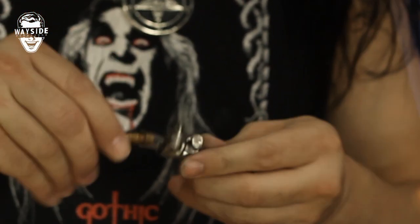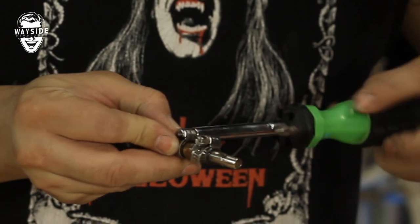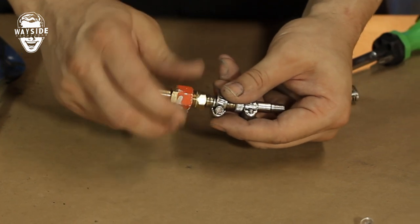I usually lube these things up with my mouth — nothing works like human spit. The tube is hot, but get your hose clamp ready and go ahead and tighten that up. That takes care of our intermediate piece. Now we gotta screw on the female nipple — screw that into the barb and get it on there nice and tight.